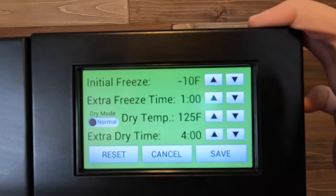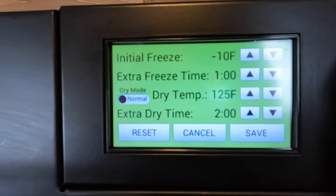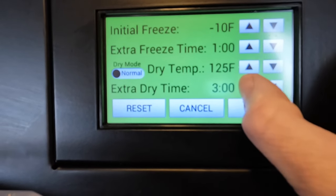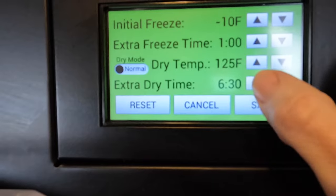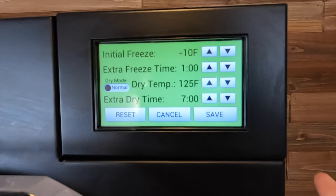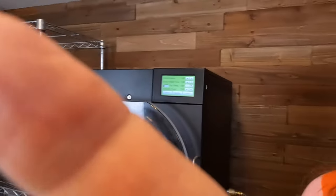I'm here at the freeze dryer. I am going to reset the settings. I like to do my extra dry time for about seven hours in case the machine is done in the middle of the night — it'll just keep drying the food. I think these are going to take quite a while. I'm expecting definitely over 24 hours, maybe in the 40-hour mark. I've waited my 15-minute cool down period and now I can load up the trays.